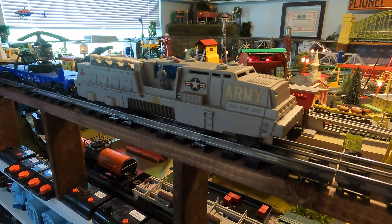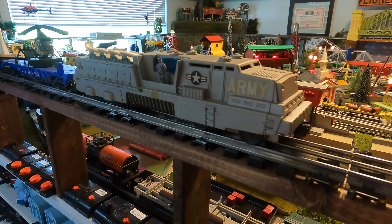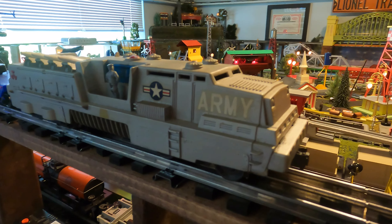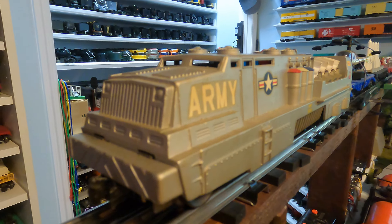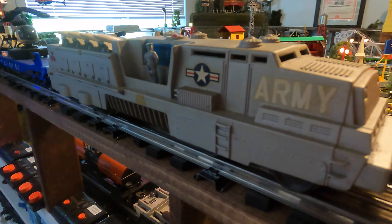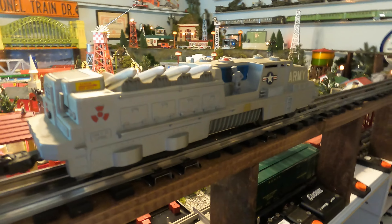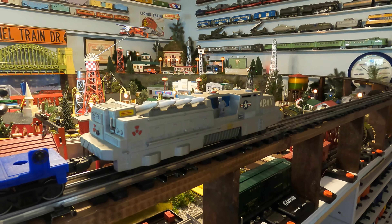I'm always customizing something, so here's another .44 that I redid because I thought the silver would probably look better. Here's a customized .44 done in silver with the appropriate U.S. Army markings. I really didn't like the blue that much — I thought silver would have been a nice option for them. I'm surprised they didn't do one that was a U.S. Army, Air Force, or something like that.